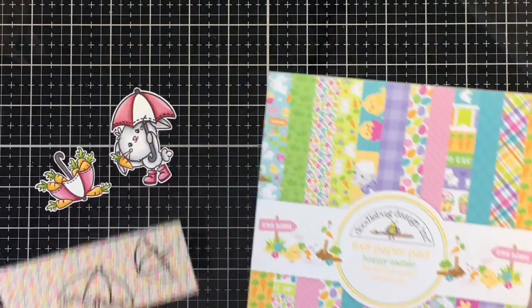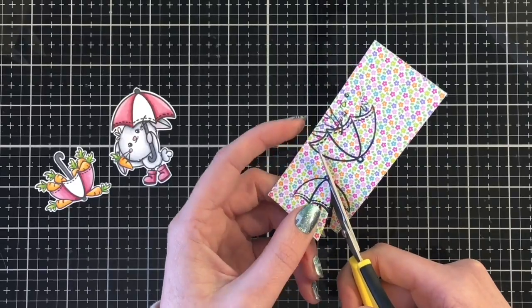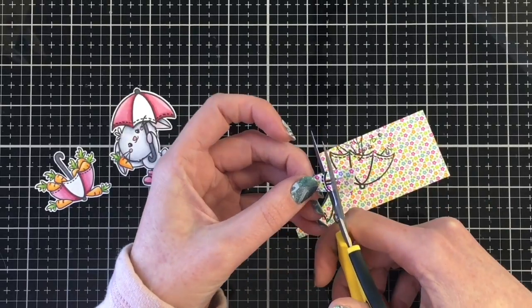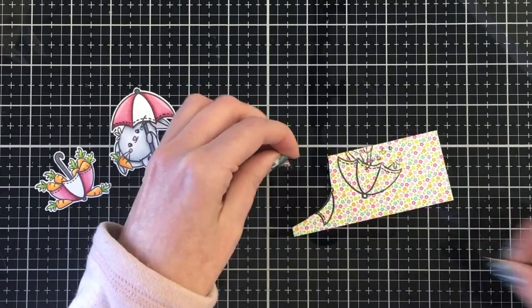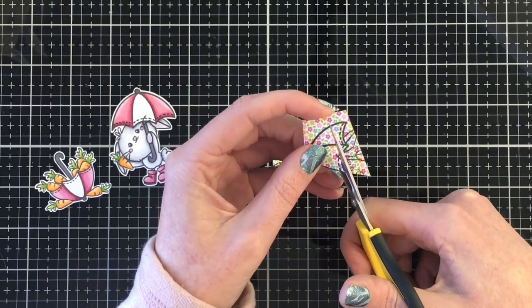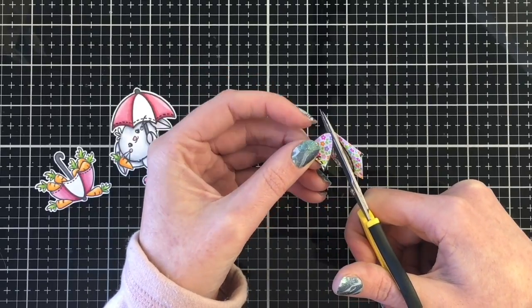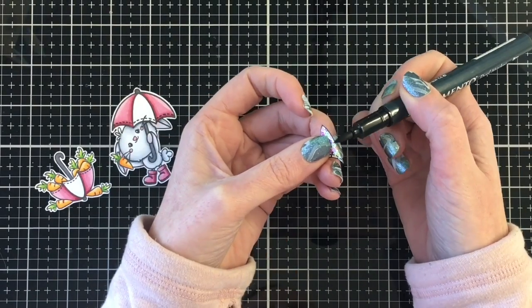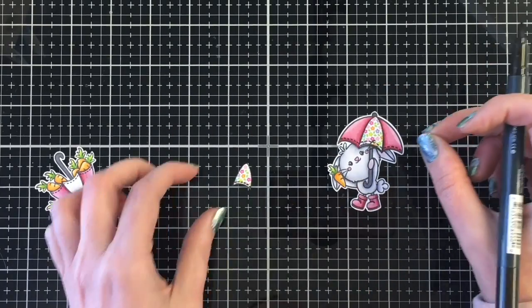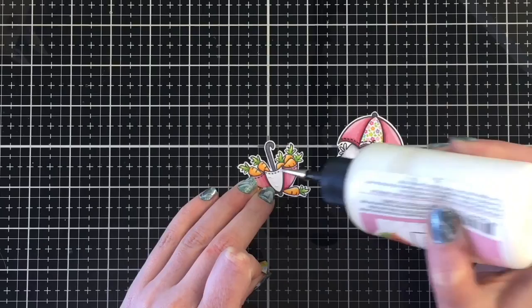I'm trying to use up my pattern paper from last Easter — this is Hoppy Easter by Doodlebug. I've stamped the two umbrellas onto a piece of that floral pattern paper, then I'll cut them out on the black line. Once those sections are cut out I'll use my black Memento marker to outline around them for a nice finished look, then add them onto both umbrellas. I wanted to bring in some spring colors, and using pattern paper saves a lot of time and ink.